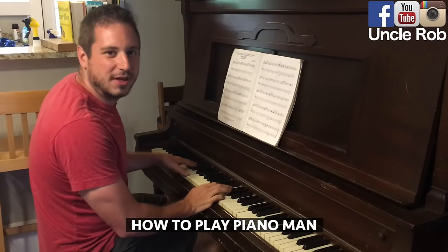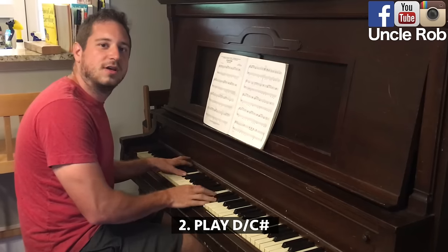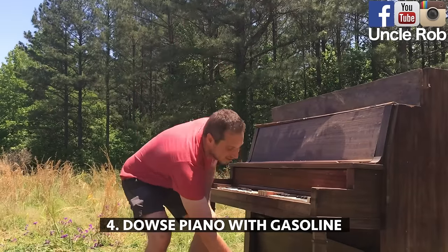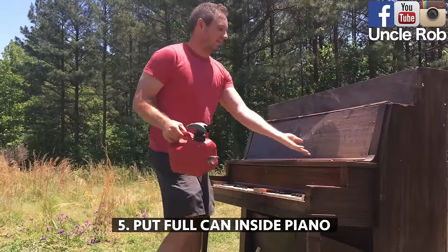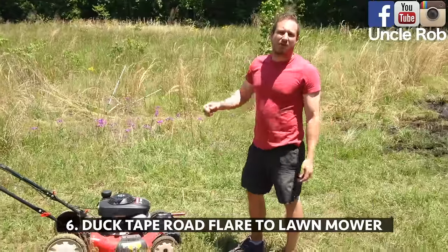Today I'm going to show you a great way to play Piano Man. First start with D, then D with C sharp in the bass, then B minor. Then douse it with gasoline. Put a full can inside the piano.